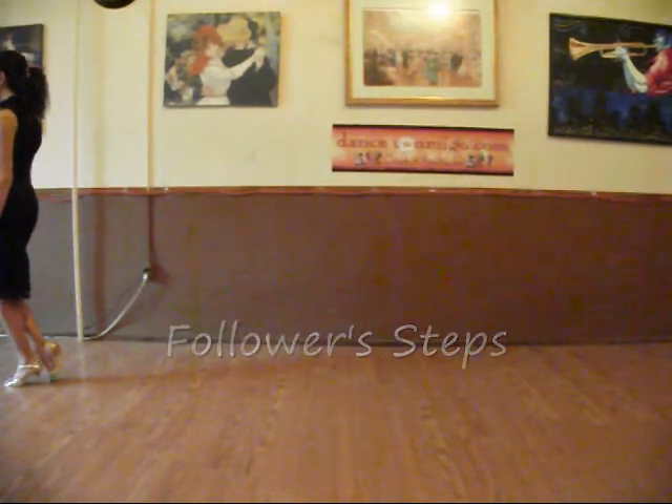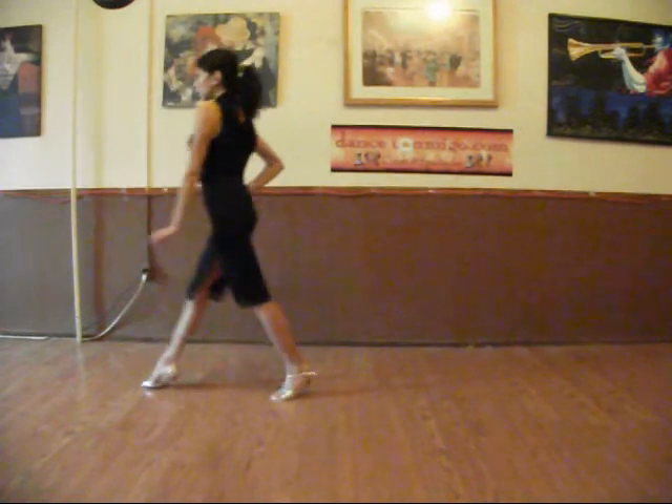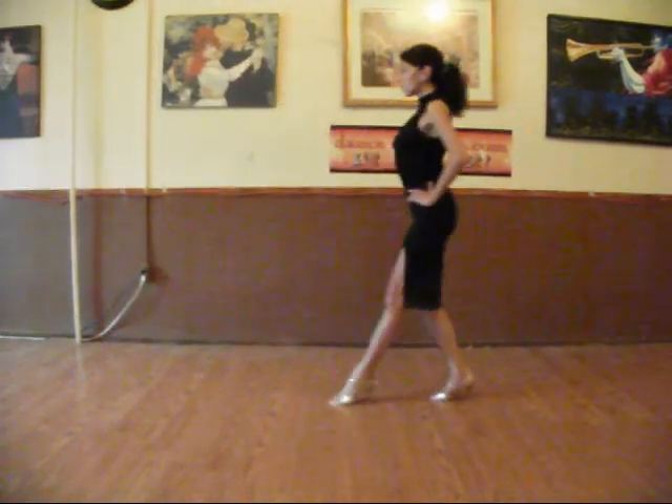For the follower, she is going to stretch her leg back and then transfer her weight. Stretch and transfer — stretch and transfer.